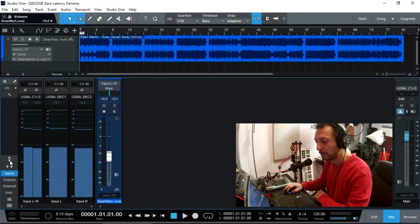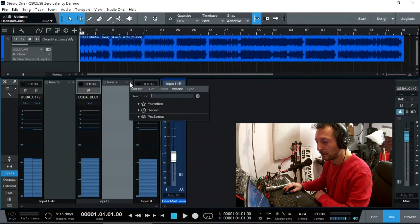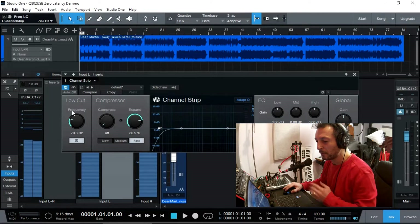One thing I normally like to do with the recording is open up the inputs section and insert a channel strip. I'm going to turn the compressor on and set the expander to maybe about 80%. I can also turn on the high-pass filter — I don't want anything lower than about 60 Hz or so — just to get rid of low rumbling noises from the microphone. This applies before it gets recorded, so it will cut off frequencies below 70 Hz, and the expander will cut off any background sound between my verses and lines, giving us nice clean audio going in already.